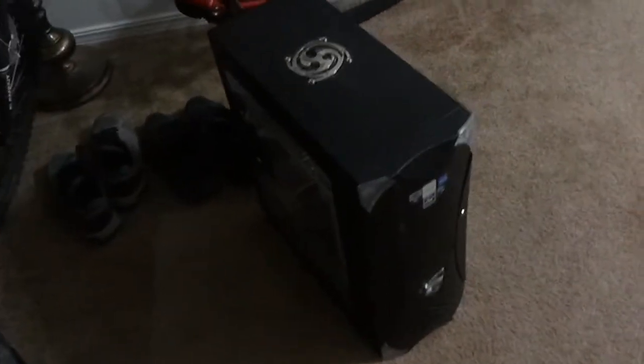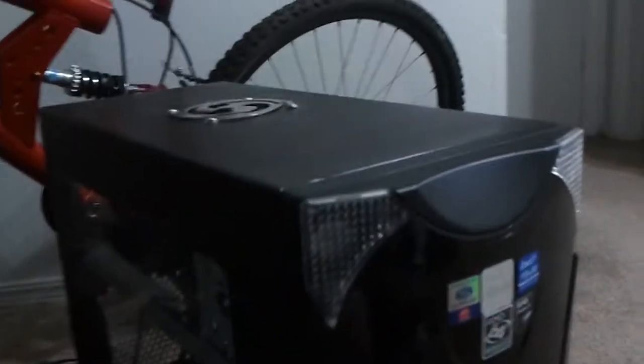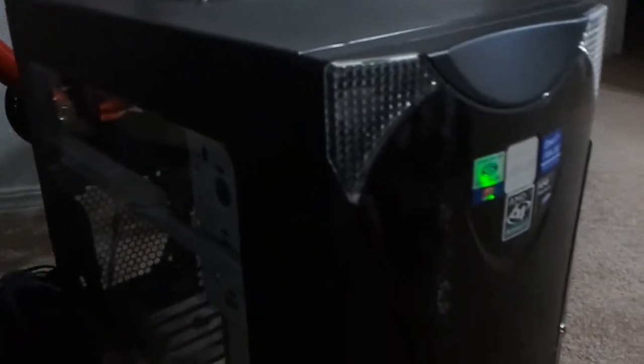Hey guys, it's me. I believe I got a new project coming up. I got this case yesterday — it's a really big and heavy computer case. I traded some stuff for it.